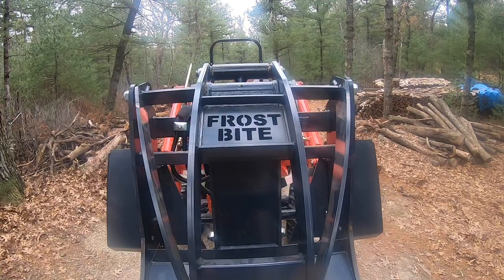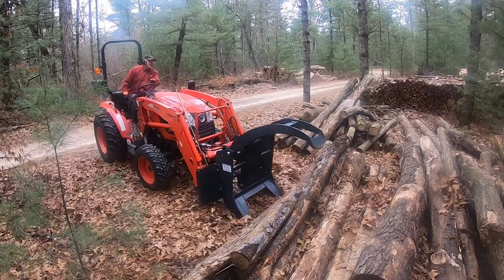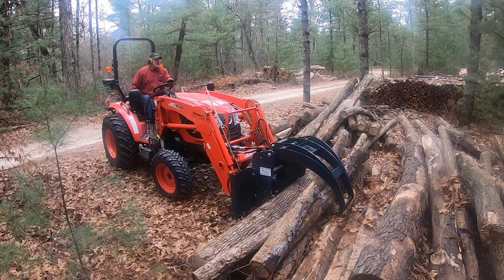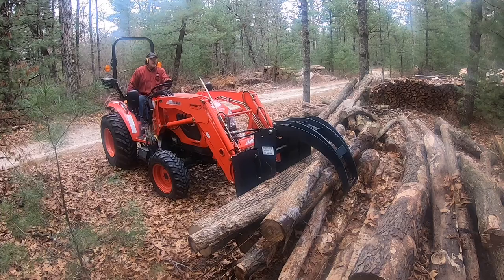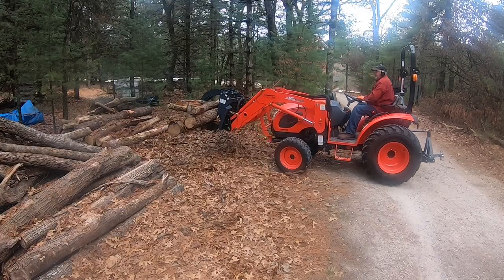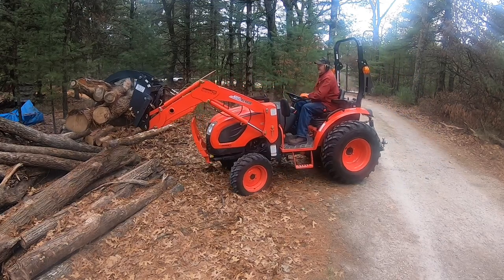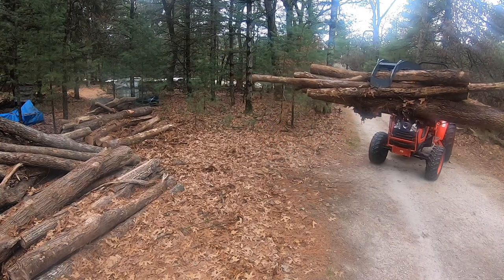I'm going to use my frostbite grapple to move all these logs — it's a lot easier than the other wood grapple that I have. I'm going to pick it up and let's go.